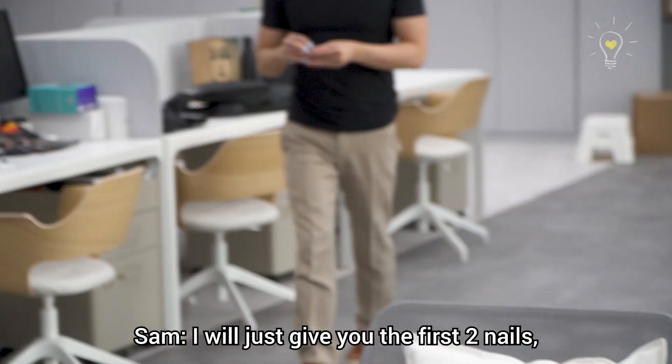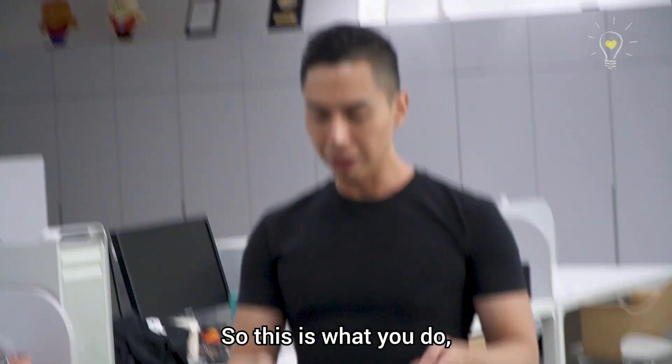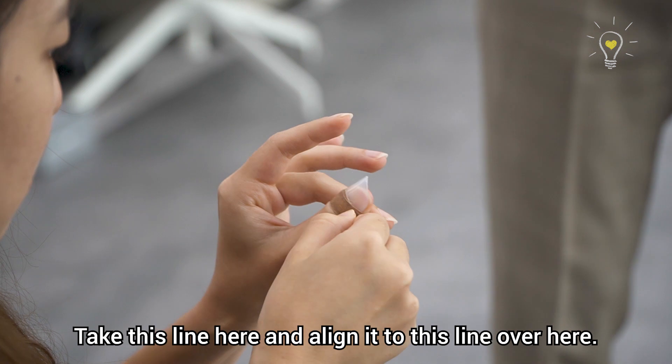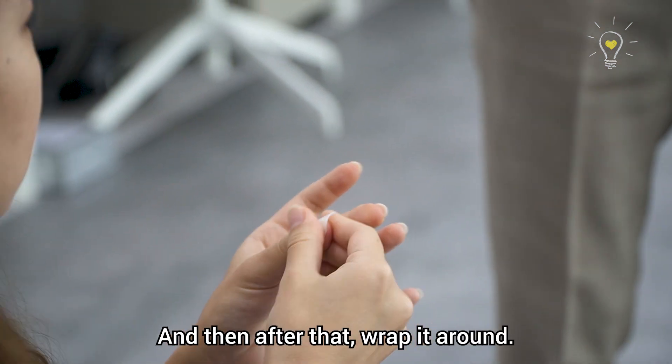I'll just give you the first two nails. So this is what you do — I'll give you the thumb first. Take this line here and align it to this line of your thumb, and after that wrap it around.